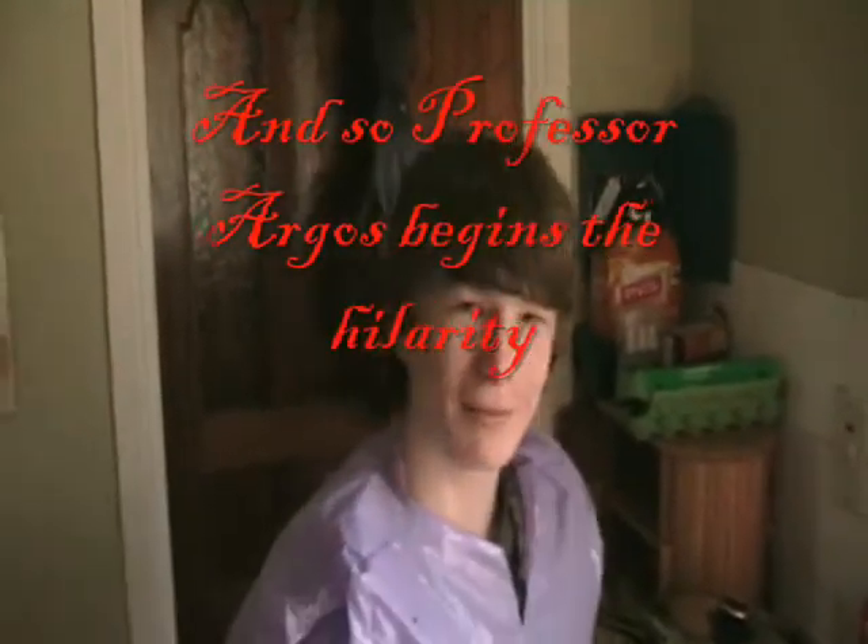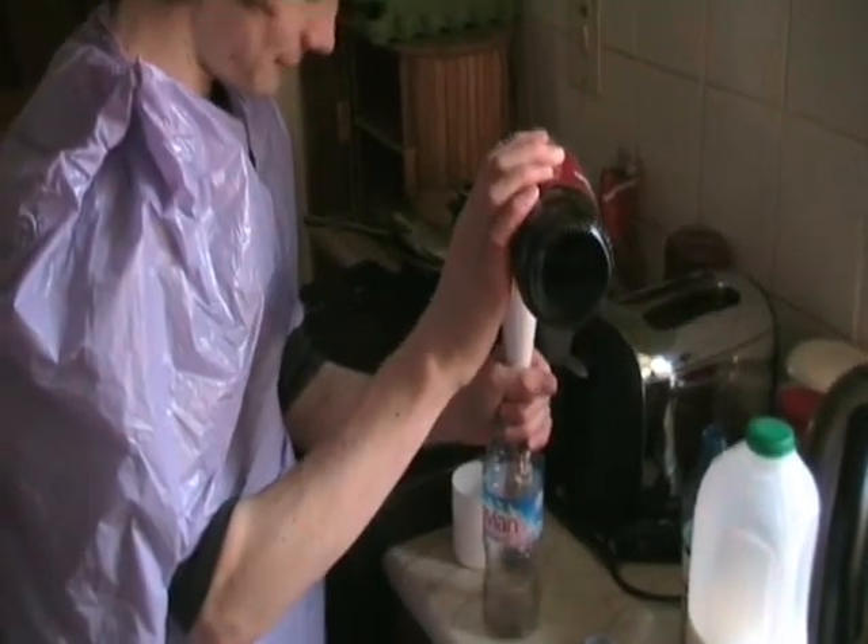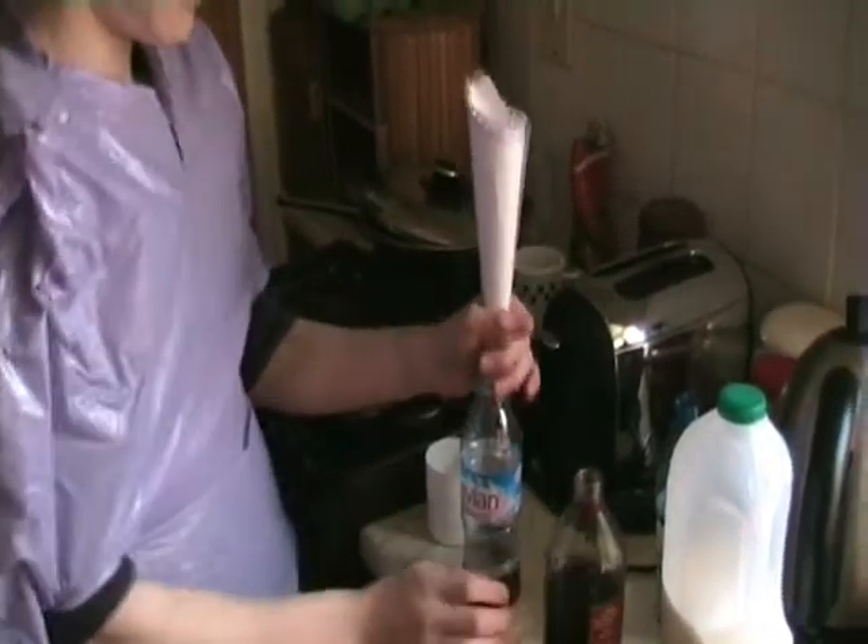Hello and welcome to my laboratory. This is an Evian bottle — Evian. And now a couple of vinegars. Don't drink this. And now my beautiful assistant would hand me the kitchen roll. Thank you. I'll put the bicarbonate of soda in.